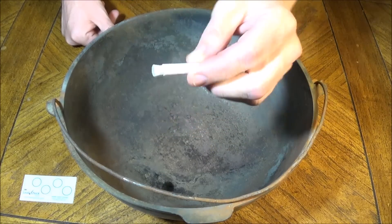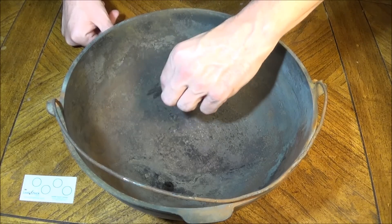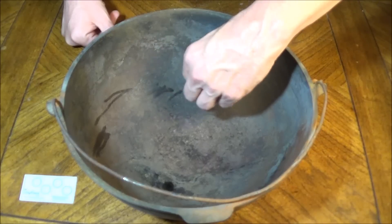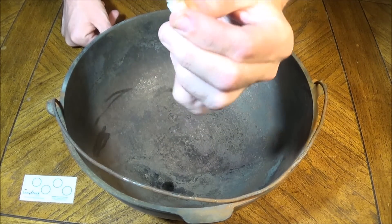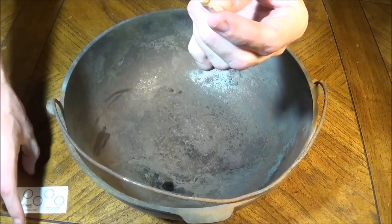Does not appear to be turning red. Checking different areas. Not seeing any sign of red here.